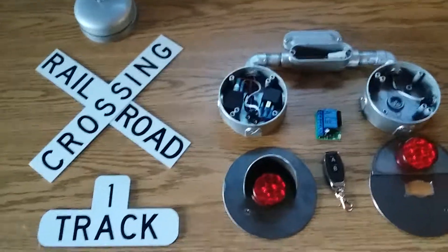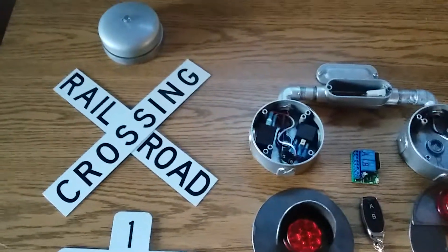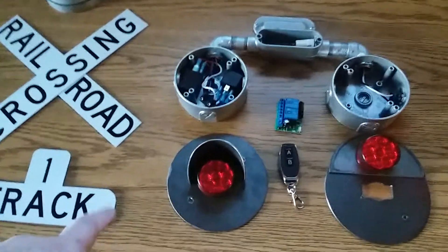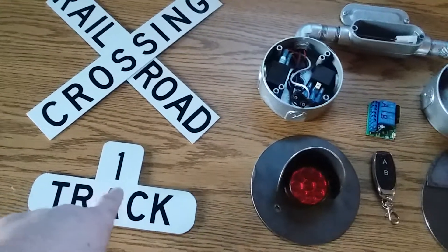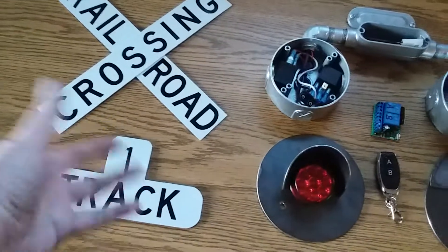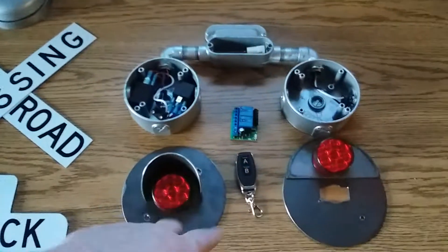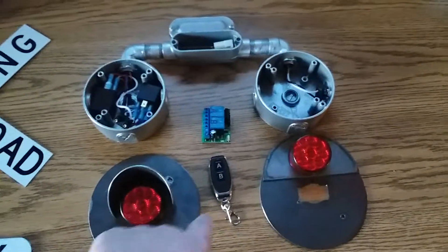Hi Steve, here's your update on your crossing. Sorry for the delay — I've been sick for the last two months. I'm going to include a one-track sign for your delay. If you need a two, three, four, or five track sign, let me know. Basically, the light covers are all cut up and ready.